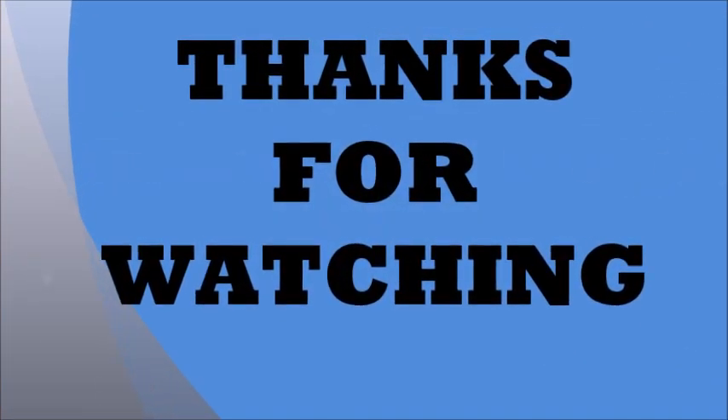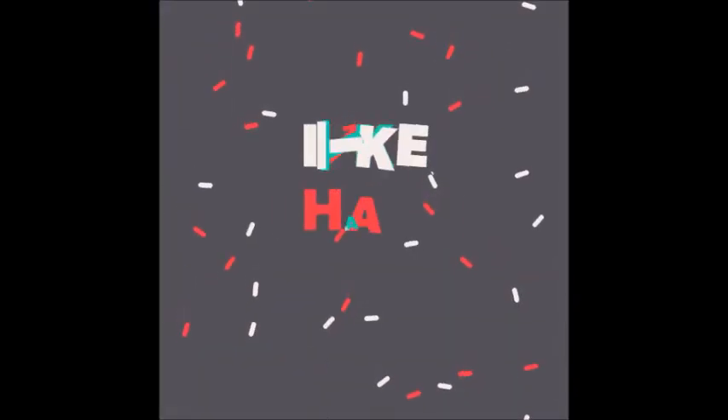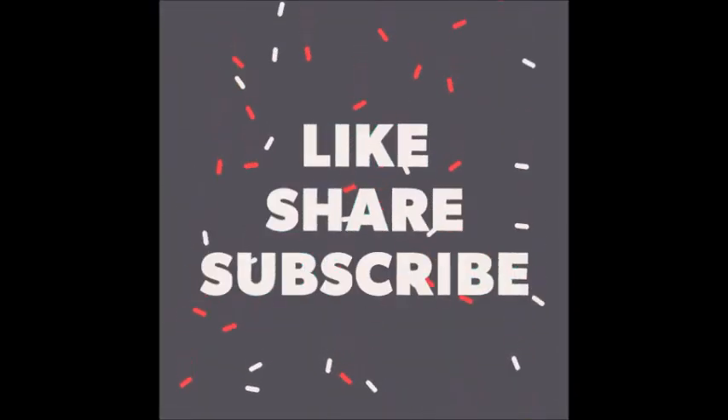Apko thodi si bhi help mili ho, please give it a big thumbs up. Subscribe to my channel if you haven't already. Thanks for watching, I'll see you in the next video — bye!